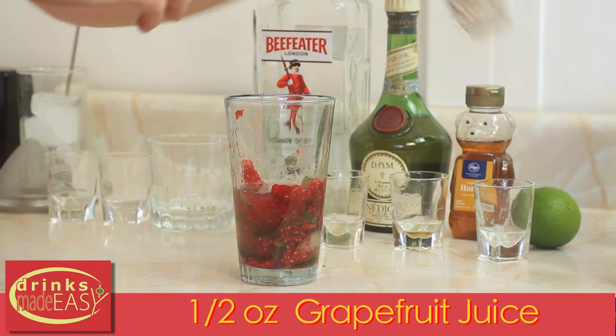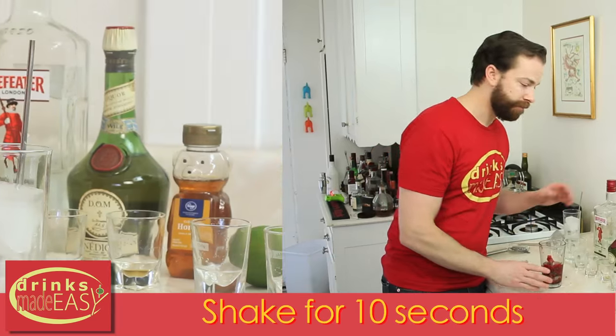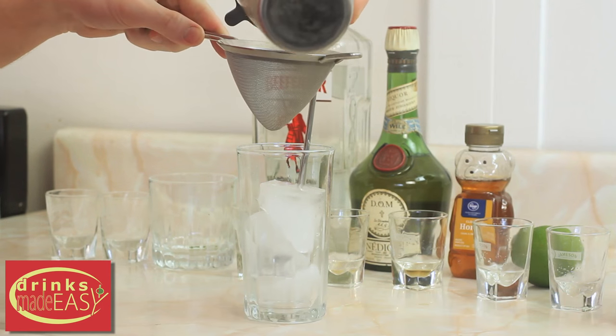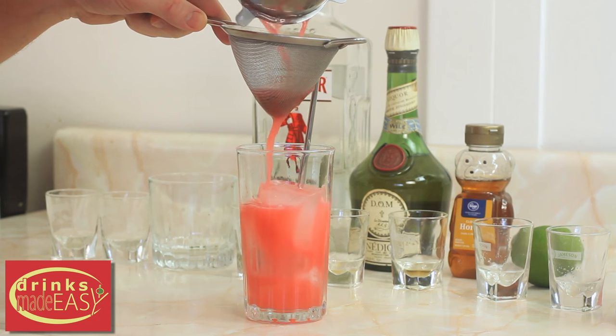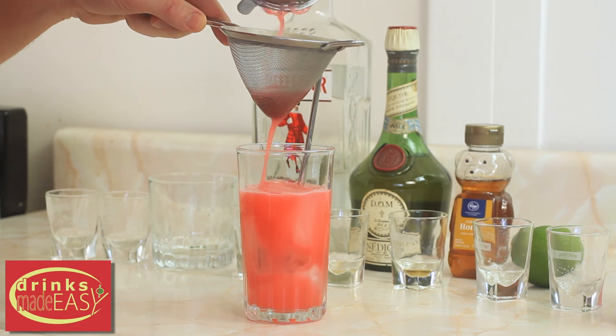Then you're going to cap that off into a shaker tin full of ice and give it a good shake. You're going to want to double strain this cocktail because there's a lot of little bits of seed and pulp from both the mint and the fresh raspberries.